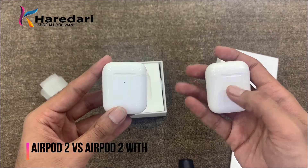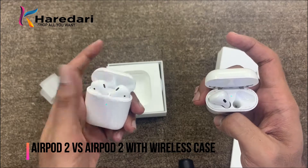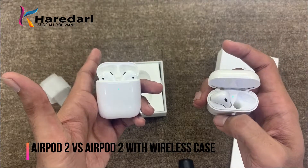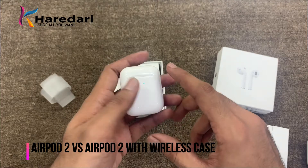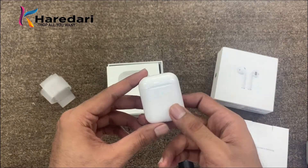The main difference with the wireless case is the LED indicator light. On AirPods 1 the light is on the inside of the case, while on AirPods 2 with wireless charging case the light is on the outside. This is the main physical difference you can see.